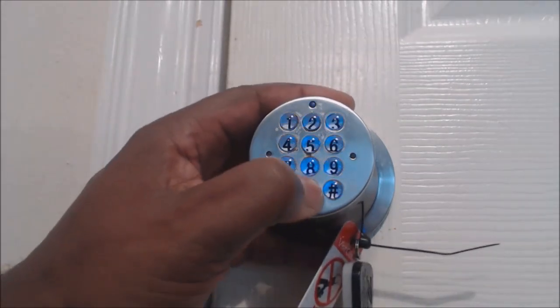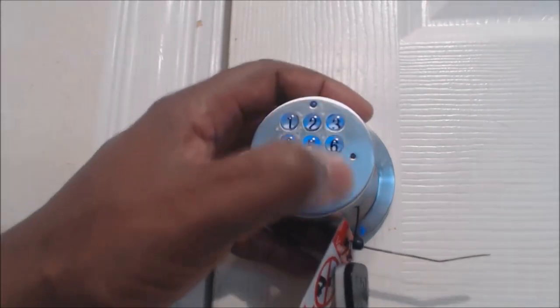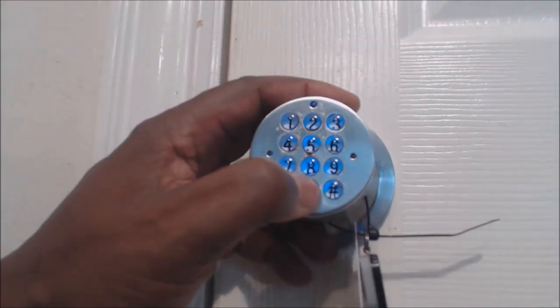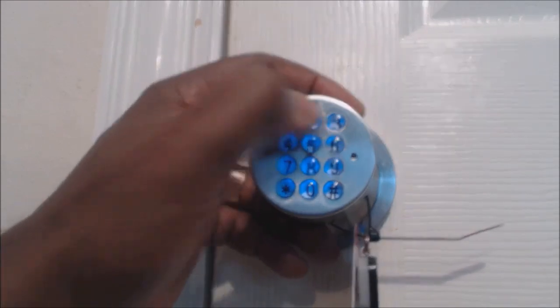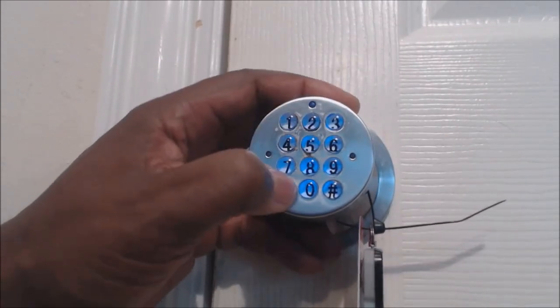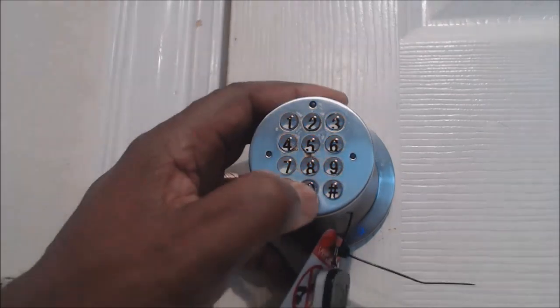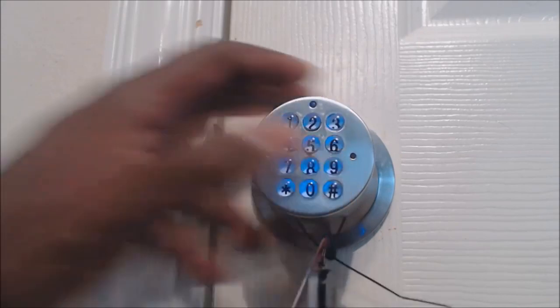To change the master code, enter zero one two three pound and wait till the beeping stops. Now put in a new code — zero two two seven three — then press start. You hear it beep twice. Now you've got a new master code. If I enter zero one two three pound, it doesn't work anymore.